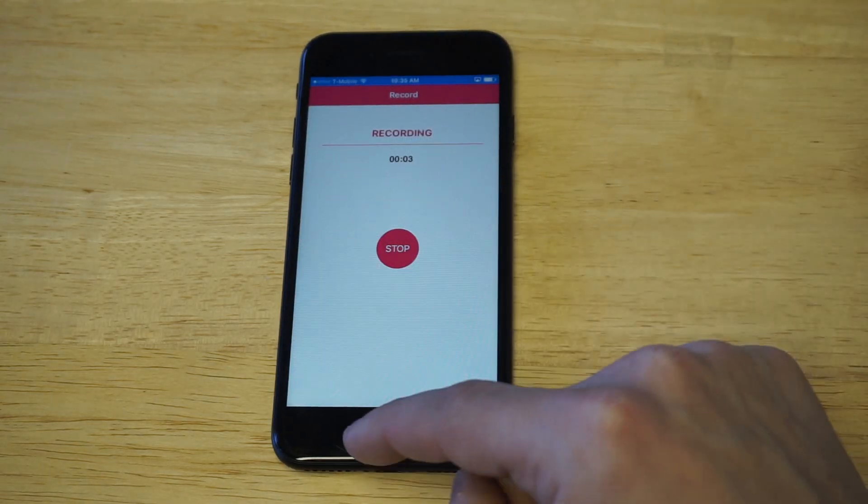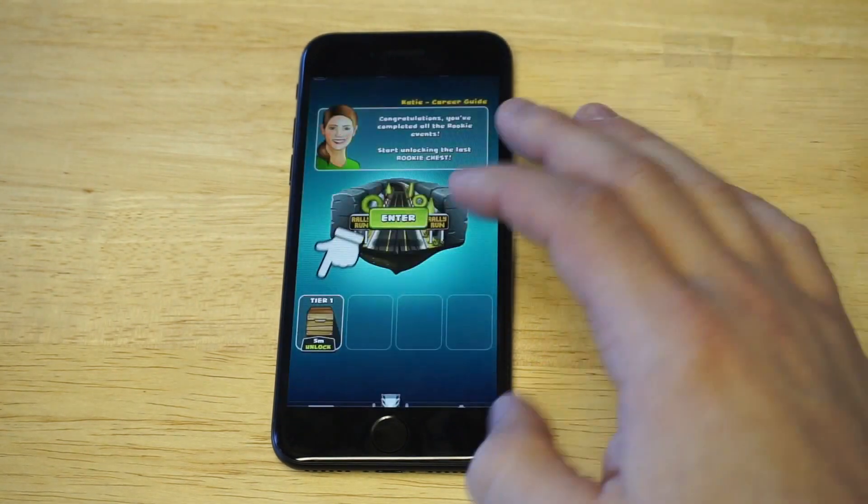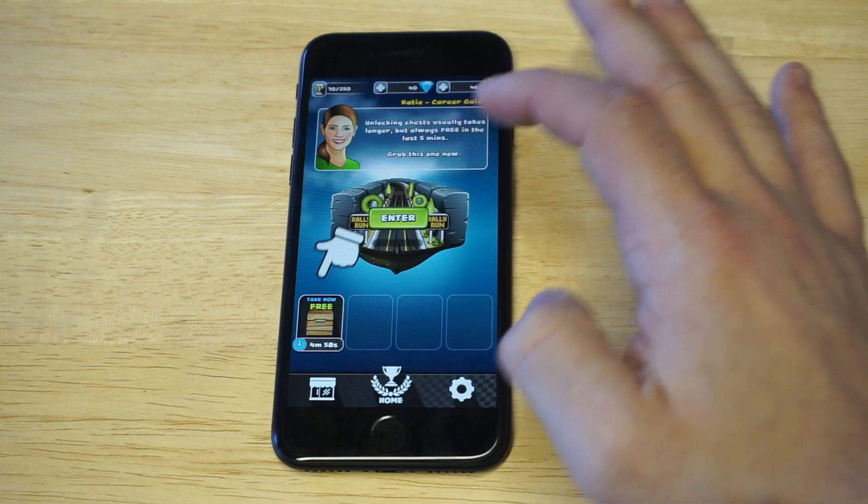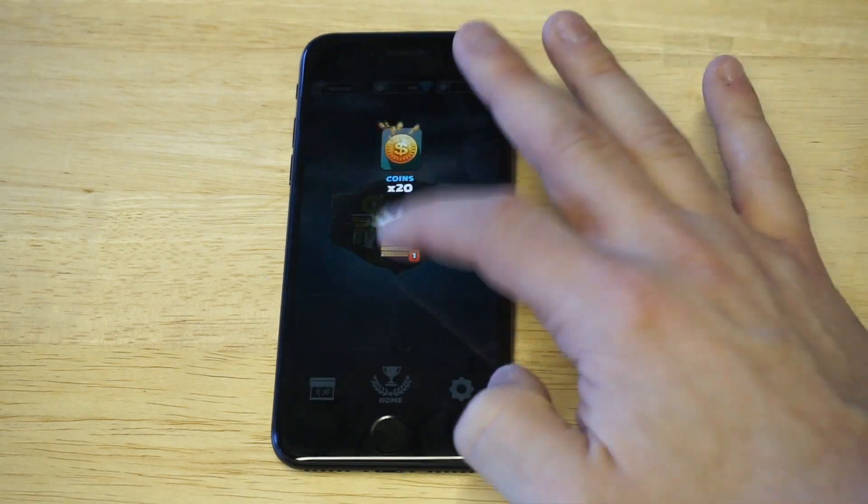So right now it's recording. I'm just gonna open a game here so we can check out some gameplay, and then I'll open up my camera roll so we can check that it recorded.